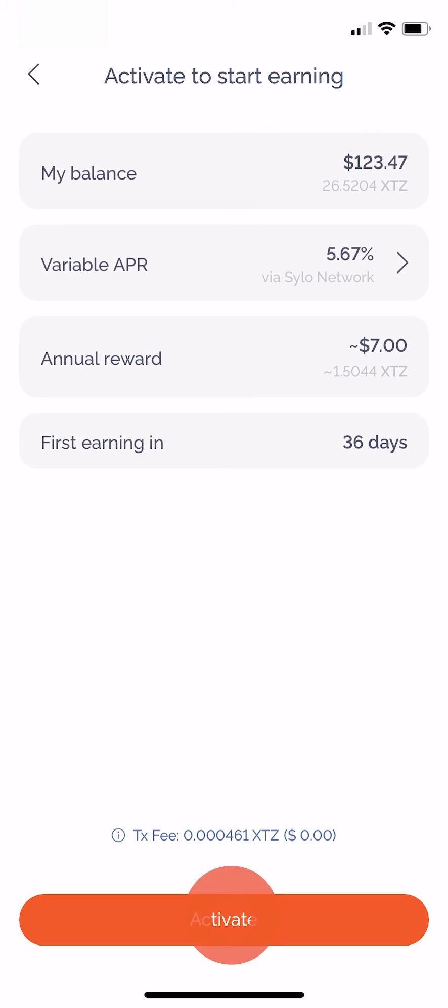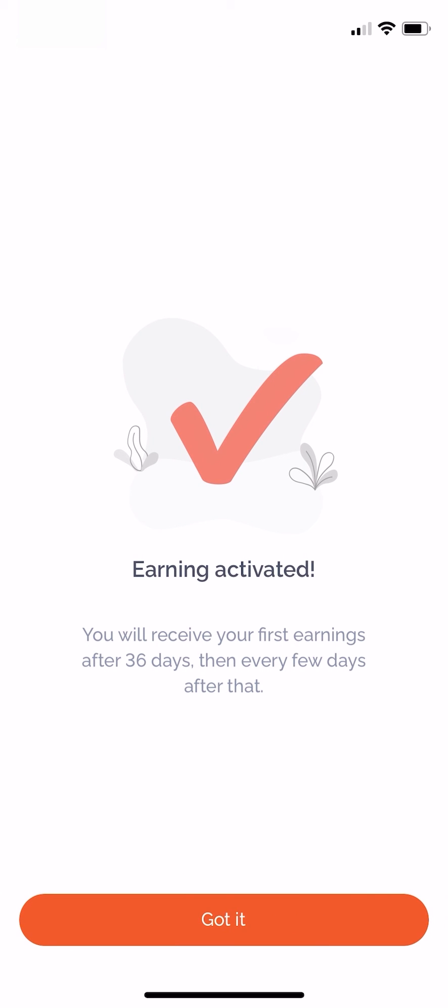Tap activate to continue. Congratulations, you've now activated the Tezos baking within the Silo smart wallet. Just sit back, relax and your earnings will be on the way.